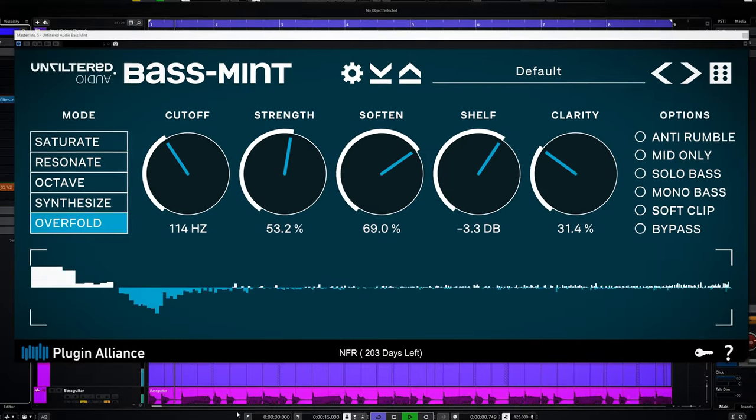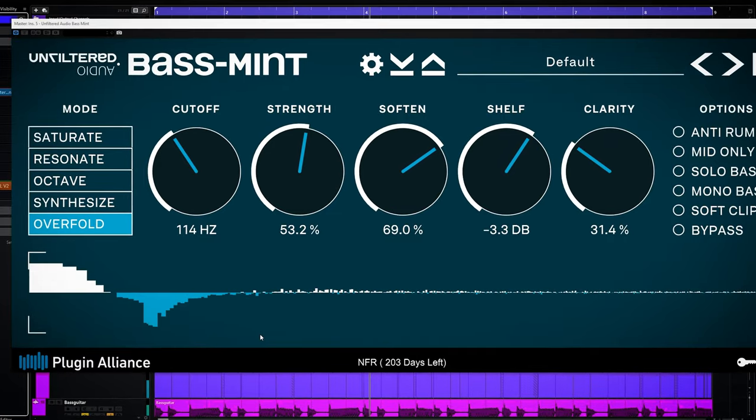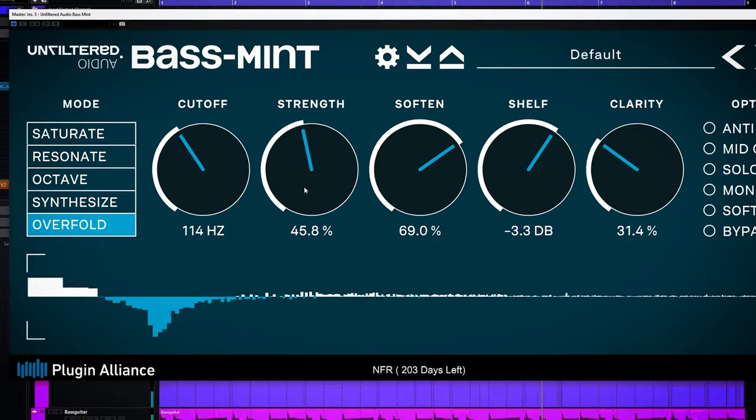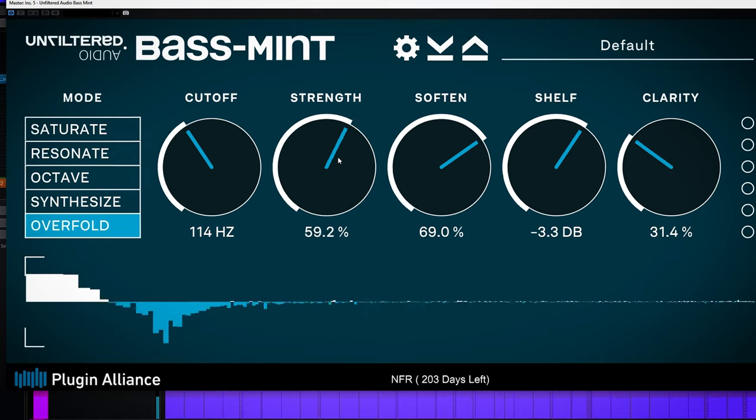The final mode is overfold, which is basically the saturate mode on steroids. It's not so subtle and mostly useful when the normal saturation doesn't do the trick, or you want to do sound design or a very obvious effect.